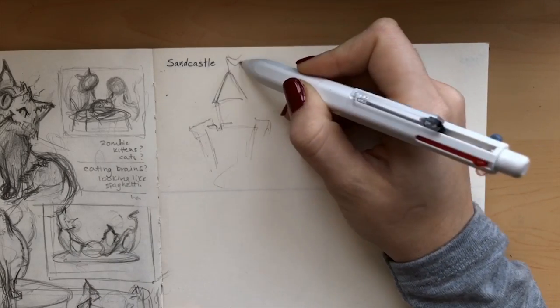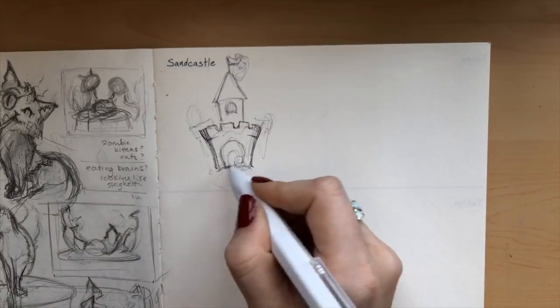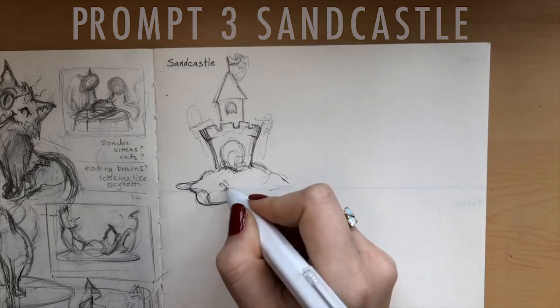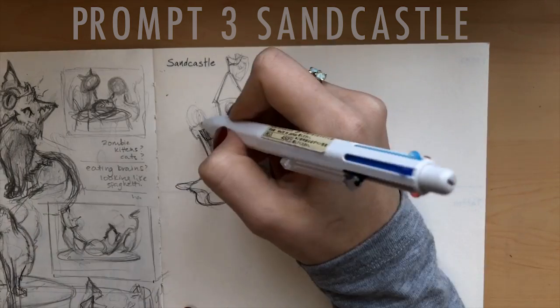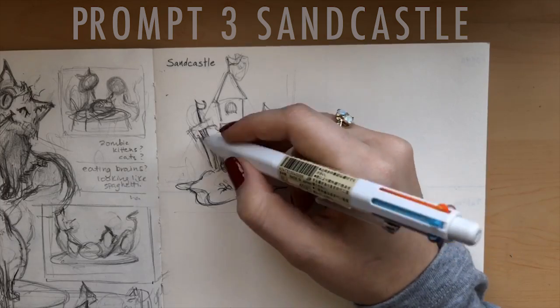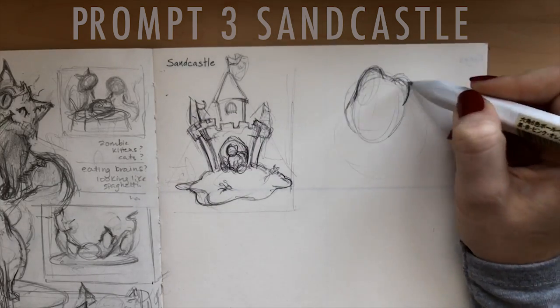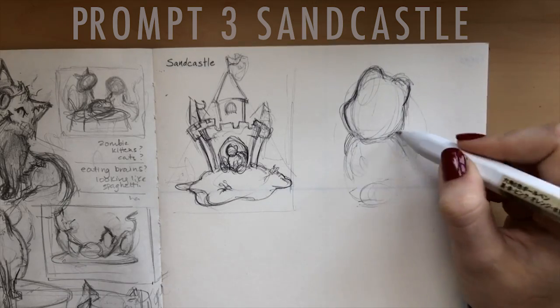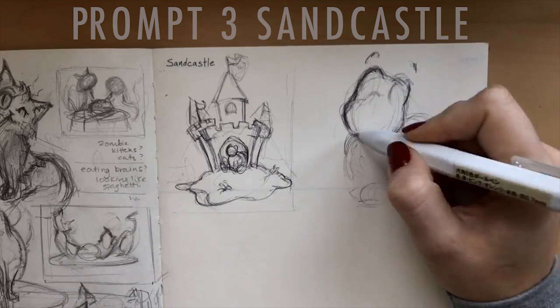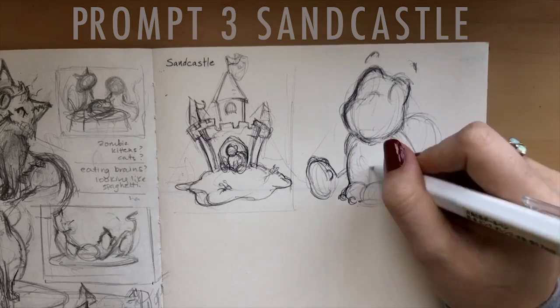Hi everyone, welcome back. Today we're going to be doing the third prompt of the 500 drawing prompts book, and we have Sandcastle. For those of you who don't know about this book, it's basically a sketchbook that has a bunch of random words inside of it and it gives you prompts and challenges you to create a new illustration each time. I've already done two of these, so if you haven't seen them yet, definitely check them out.